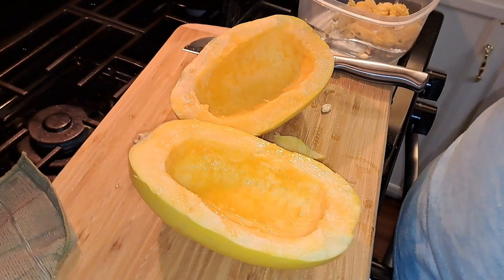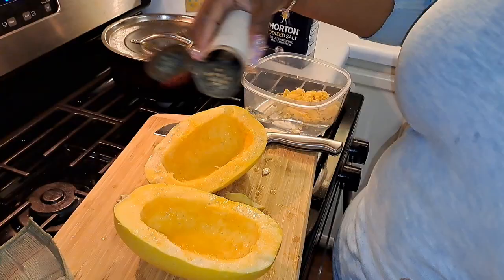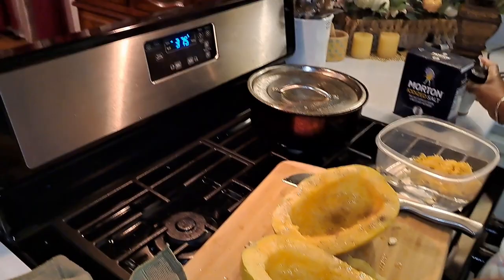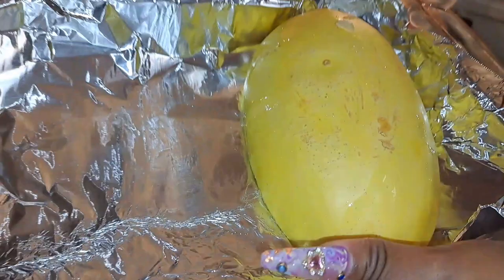And you can add just some pepper to it if you want to. Then I'm gonna add some pepper. Now I got my oven preheated to 375 degrees, so I'm gonna take my squash, lay them face down in my pan, and bake them for 35 minutes.